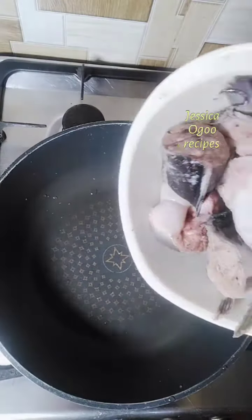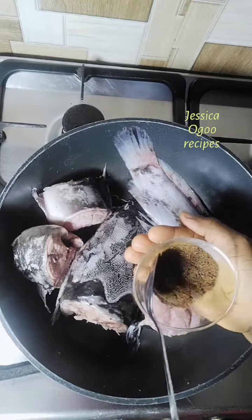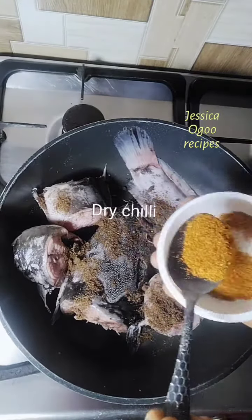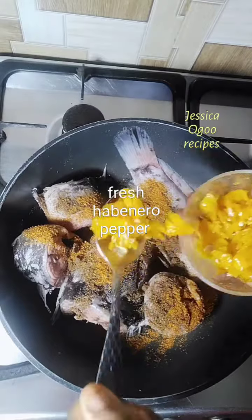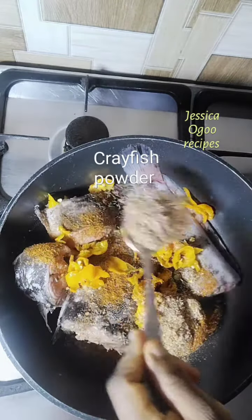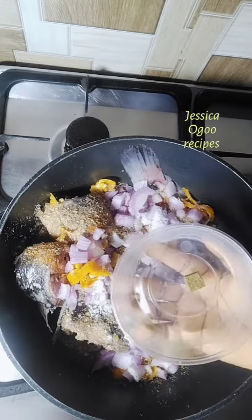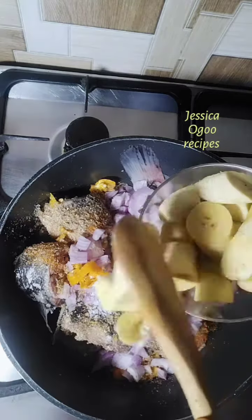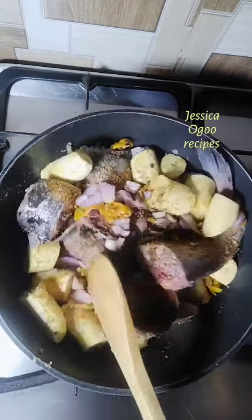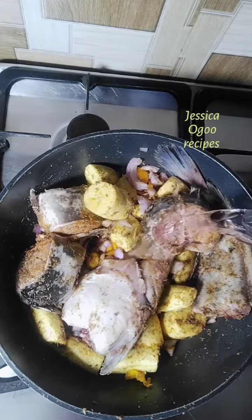In a saucepan or pot, add catfish and the ingredients. Here I have: Cameroon pepper spice, dry chili pepper, fresh habanero pepper, crayfish powder, onion, salt, seasoning cube, and ripe plantain — adding plantain is optional, you can decide not to add it. Give a good mix, add water, cover and cook until the fish is tender.